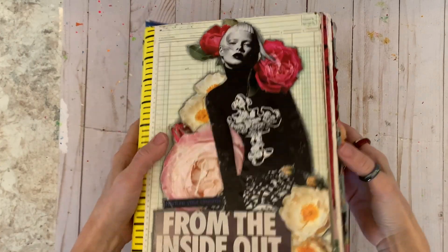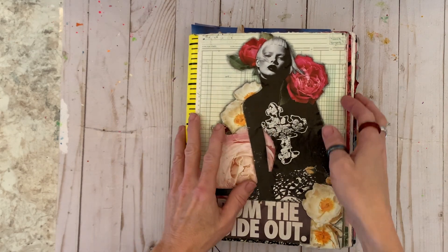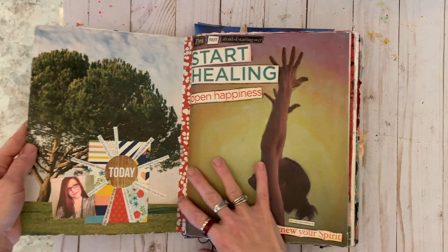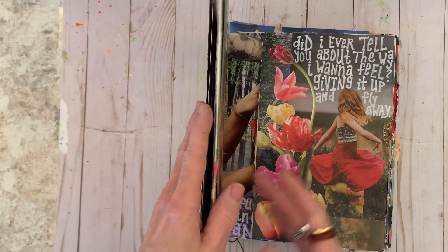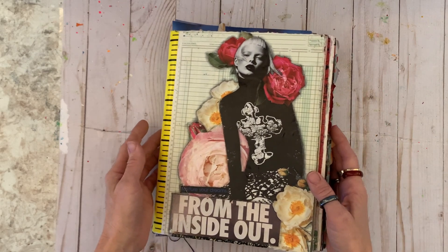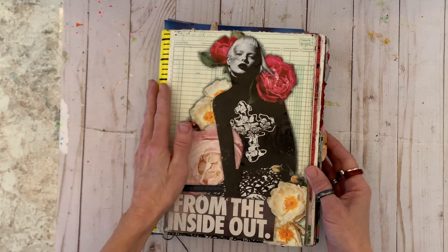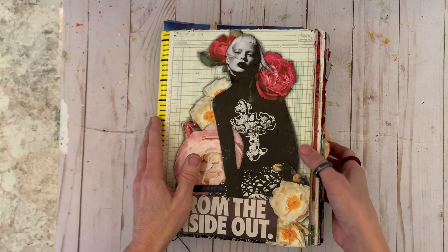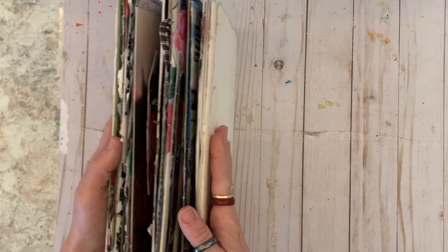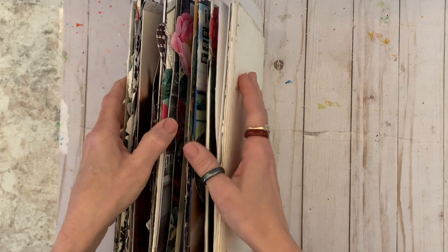This is the current collage journal I've been working on. I started doing pages in it back on April 26, 2015. I had done just a few pages and then stopped completely. I had not done any pages in this book since then until sometime this summer. I just kind of decided to start working in it again, and I'm so glad that I did. I have done so many pages in it since then.